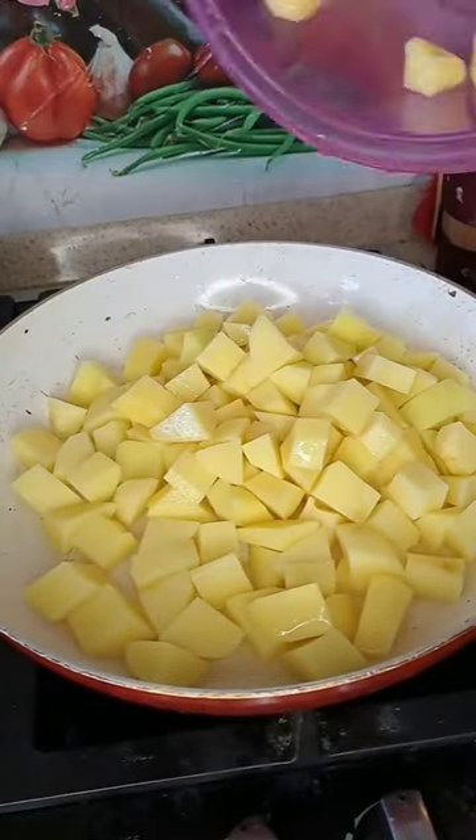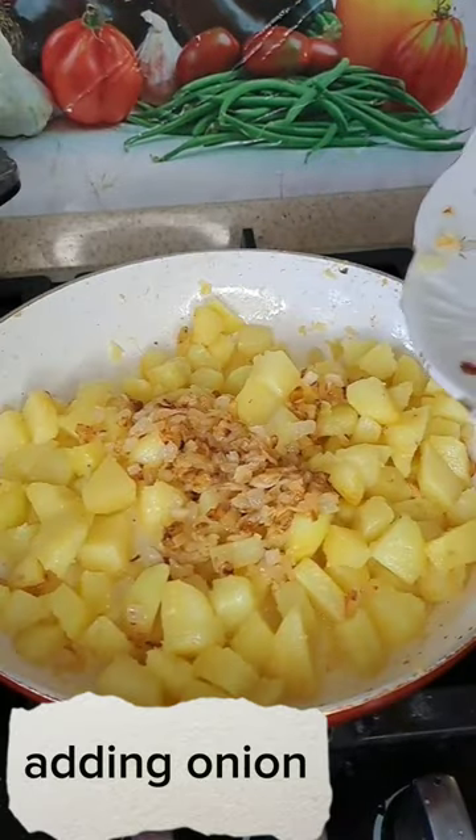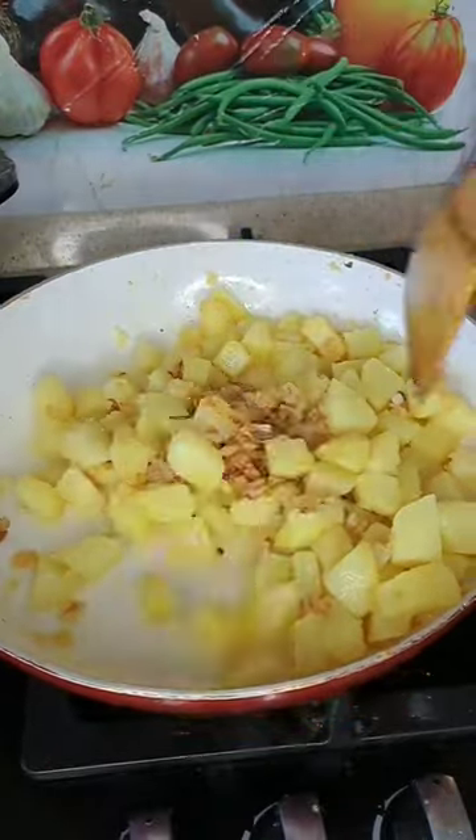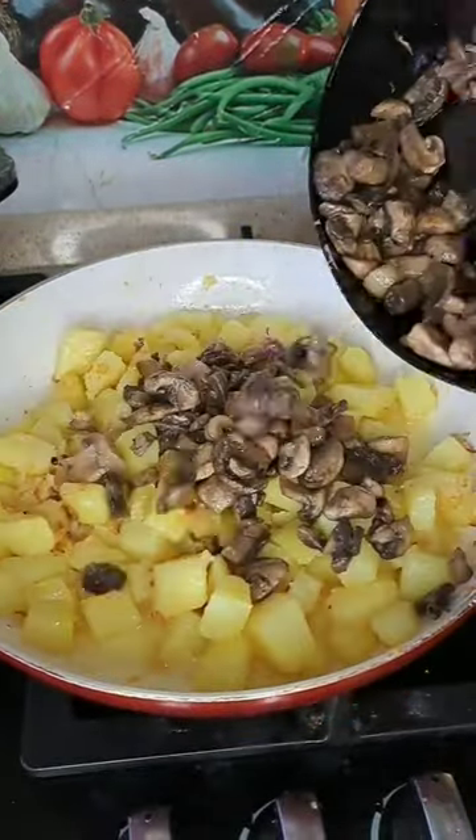Then we put a little water in the pan. This is for boiling the potatoes. However, you can boil the potatoes beforehand and use them. We add the fried onion and then the mushrooms.